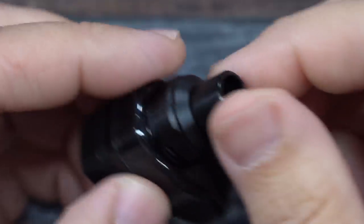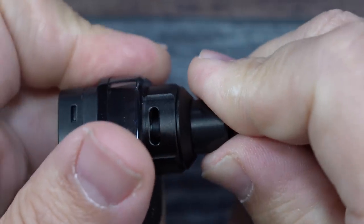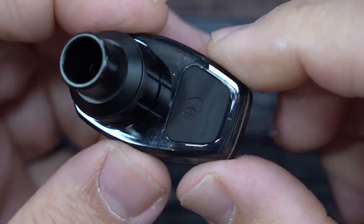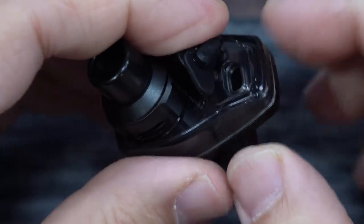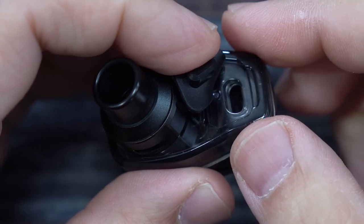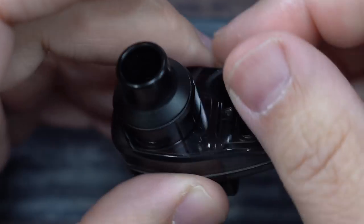Here's the pod that comes with the kit. We have a drip tip on top — you can pop that out and see it is a 510 drip tip. We have adjustable top airflow with a stopper. It's a top fill style. Even though it is rubber, I'll give an exception on this one because it is top fill, but I would have liked to see something a little different instead of rubber.